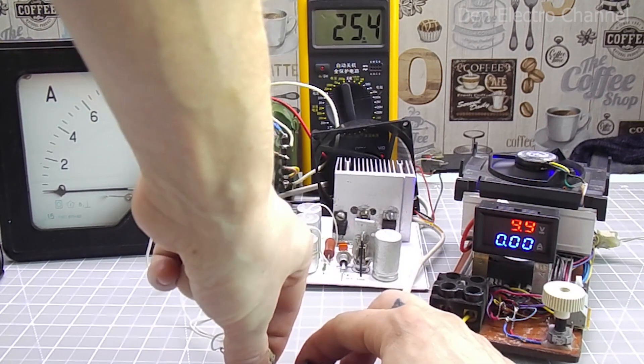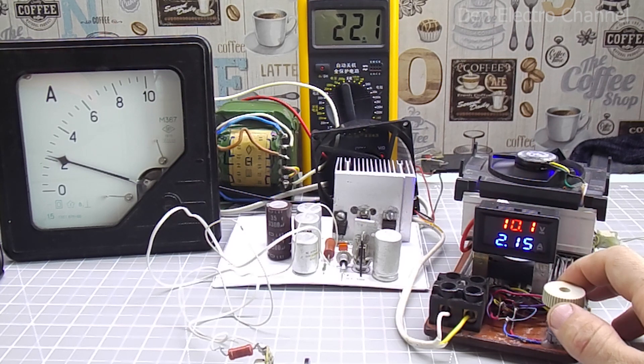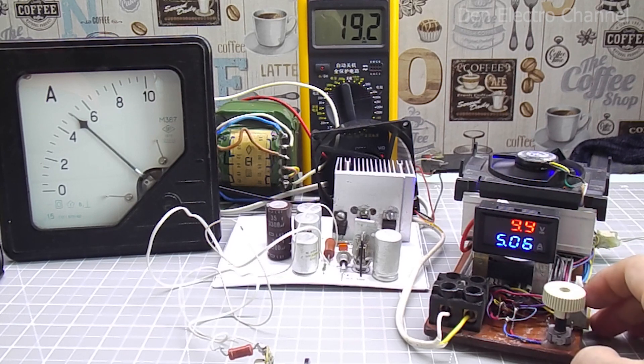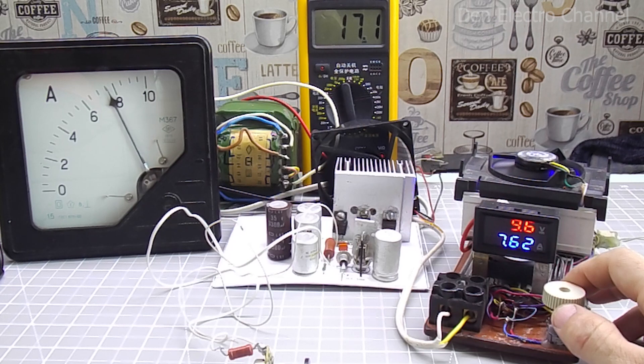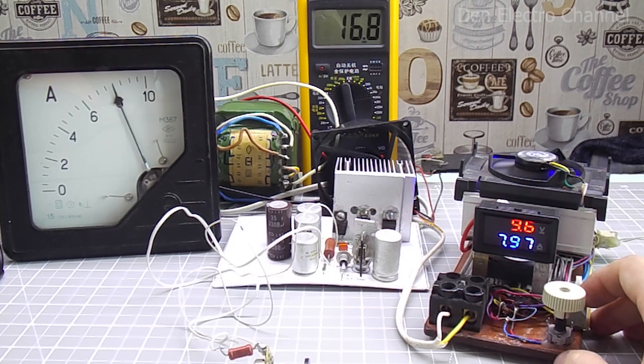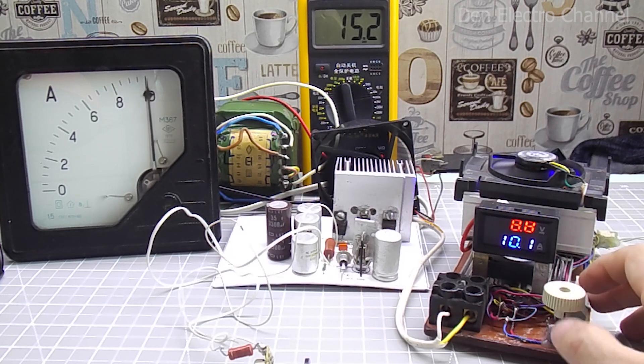I'll raise the voltage to 10.4 volts. At 2 amperes, it became 10.2 volts. At 4 amps, it is exactly 10. And at 5 amperes, 9.9 volts. I'll increase the load some more — the current can be made more than 5 amperes, but at the same time the voltage already begins to sag significantly. At 8 amps, the voltage becomes 9.5 volts. At 10 amps, the voltage drops to 8.8 volts.